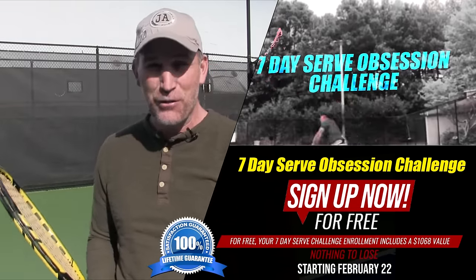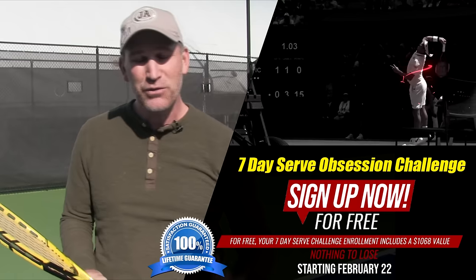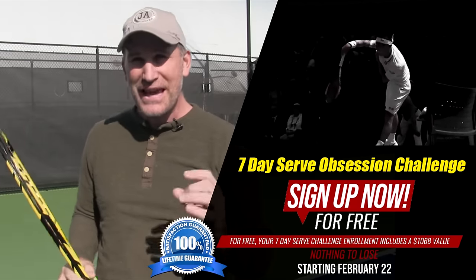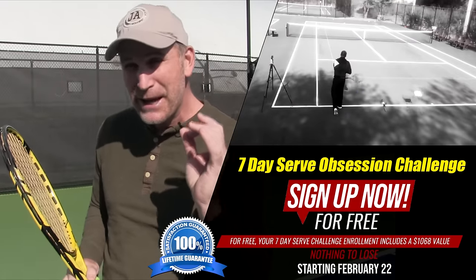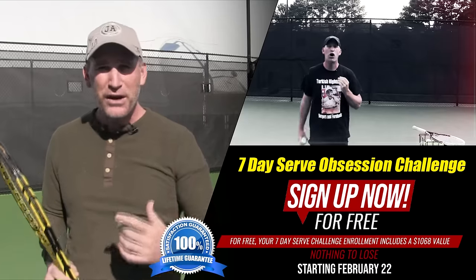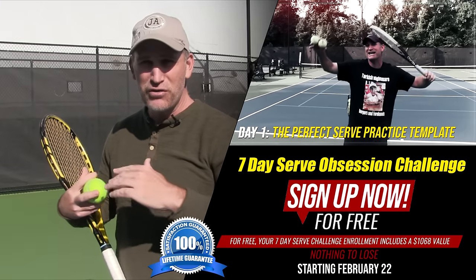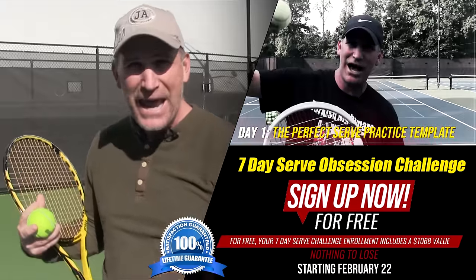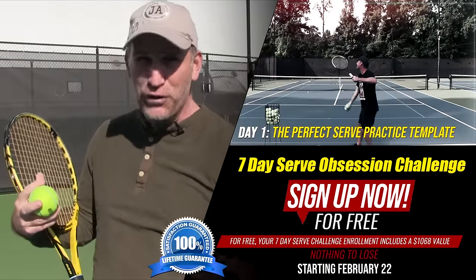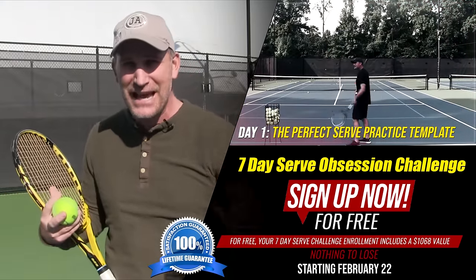I want to invite you to my seven-day serve challenge, where you can sign up and get free 48-hour access to see if you really love it. We're starting February 22nd. I call it the Serve Obsession Challenge — I want you to get obsessed about your serve for seven days. On day one, I'll walk you through the perfect practice template so you know you're not wasting any time. Too many people just go out with a bucket of balls reinforcing bad habits — this is why people get stuck at 3.0, 3.5, and low 4.0 levels for 15, 20, 30 years.